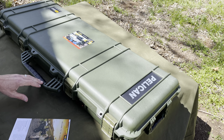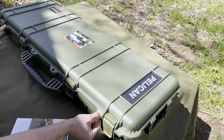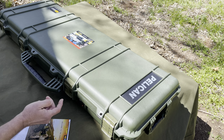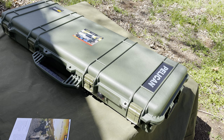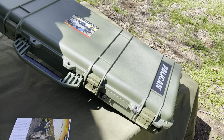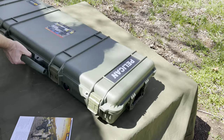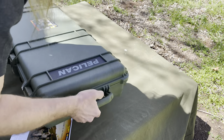You've got spaces right here for locks if you want to put a padlock on there. There's an air pressure valve because this thing is flight rated — you can take it on a plane if you needed to. Handle on this side, handle on this side.